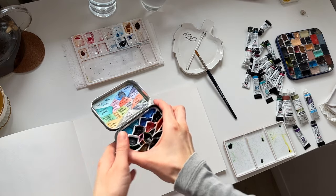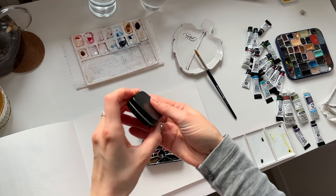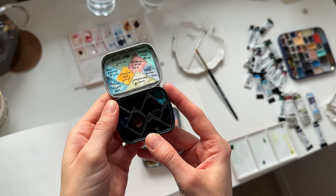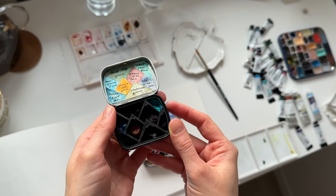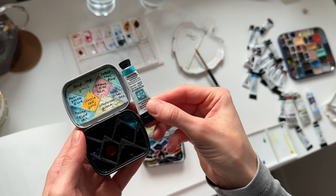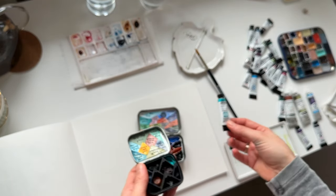Some of the colors I have in these small boxes that I prepared for plein air painting outside. And sometimes I just need to add some granulating color, so here is my small box that I can use for this purpose.